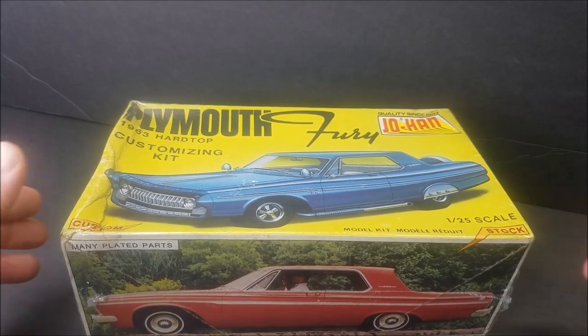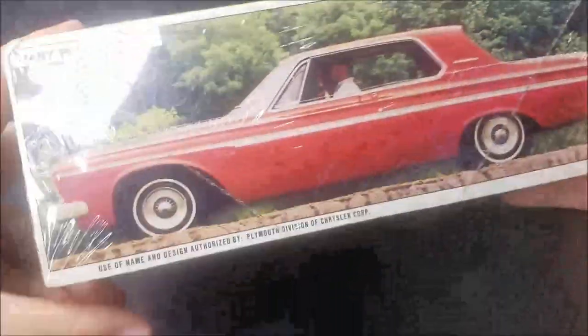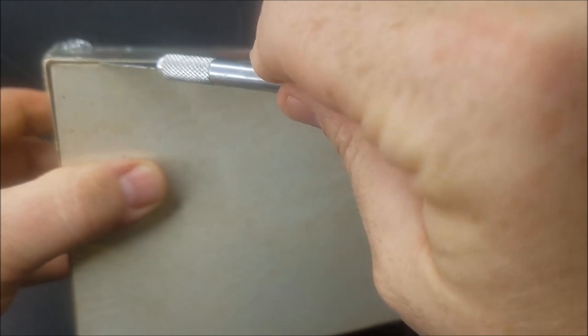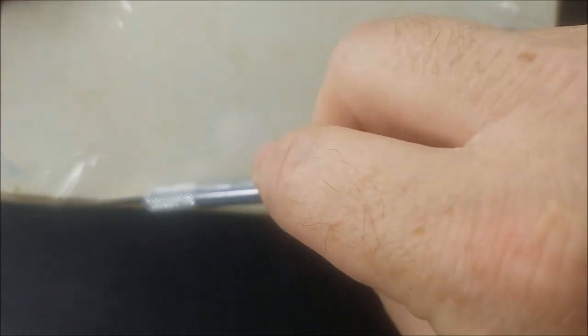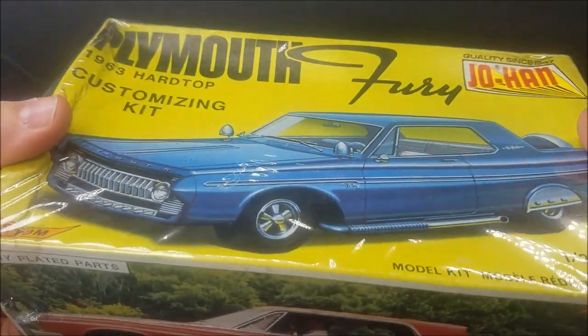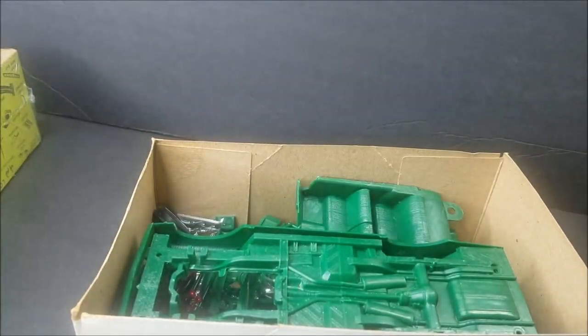Here we go guys. Matthew from Model Car Videos, you're going to have a heart attack here buddy — but in my defense I got another one. Let's cut it from here — get my big old hands out of the way. Look at that — we're going to let that vintage air out of here. Did y'all guess what color it was? Holy crap, it's green! All right, let's set it aside real quick and look at this box.